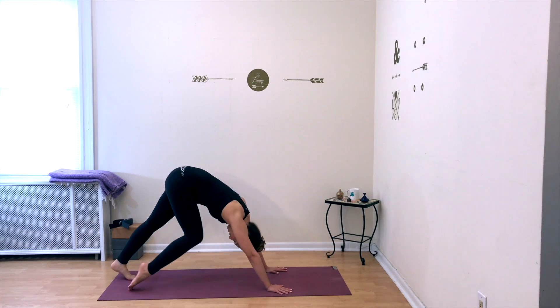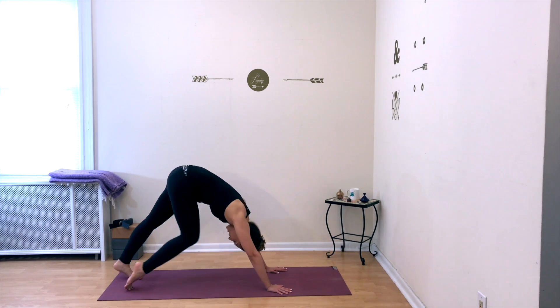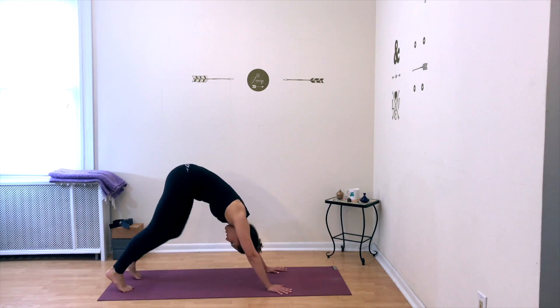Breathe as you move. Maintain your upside-down V-shape as you're moving.